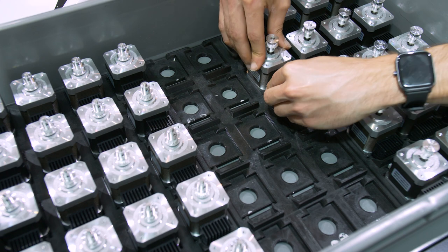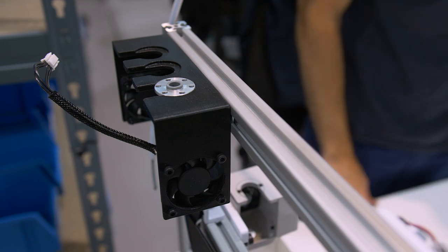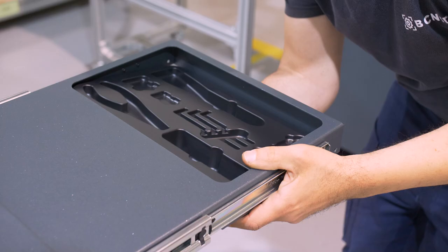Holding jigs take the form of spray, which accommodate components while they are drying. Others are for support, accessibility, and rigidity during the assembly process.